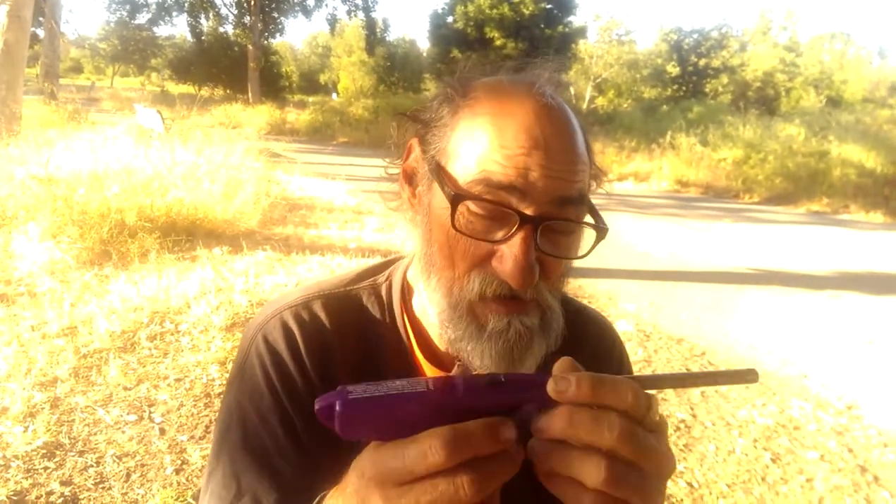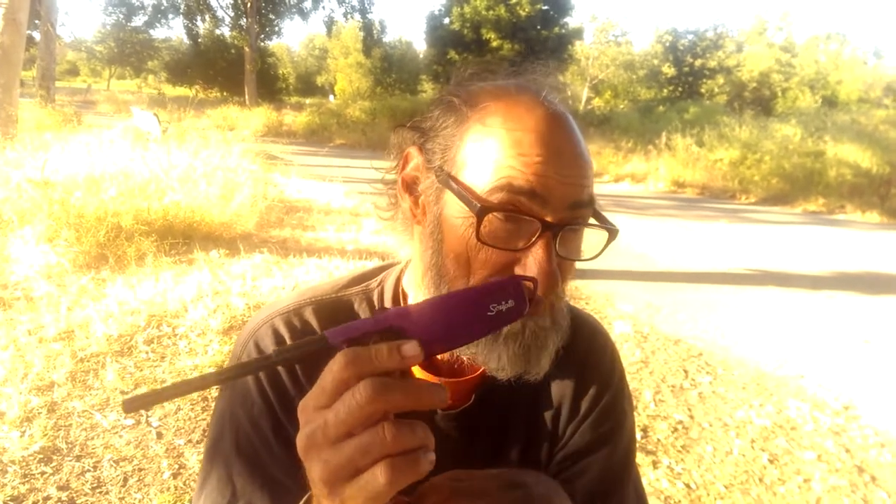You boiled some water, got your socks and maybe your underwear and all that stuff dried out. So, lighter — lighter is one of those important things that you want to keep in your tool kit.